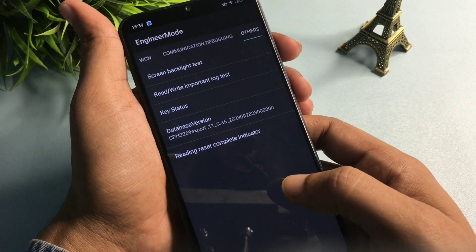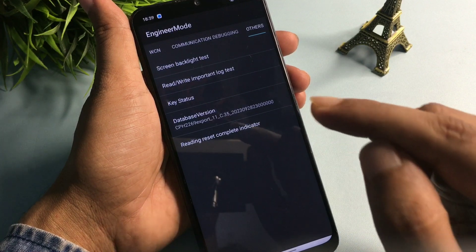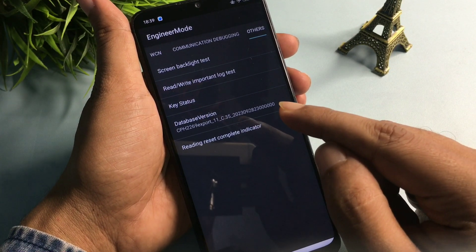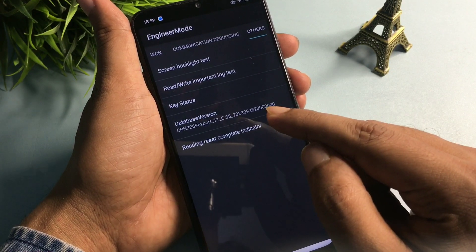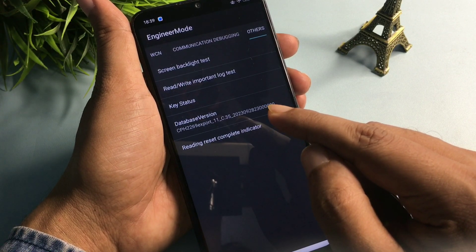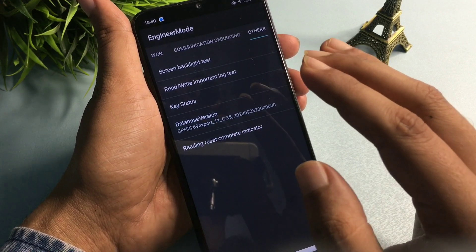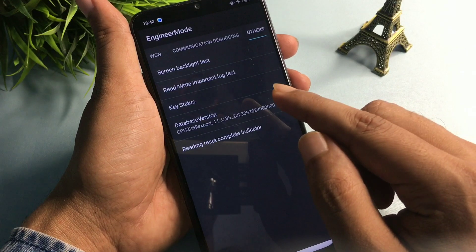Slide right until you reach the 'Others' option at the end. You will get five options on this page, but you have to go with the 'Database Version' option, which is showing at the fourth number. Simply click on this option nine times rapidly: one, two, three, four, five, six, seven, eight, and nine. The first step is now done.